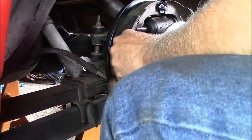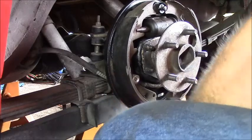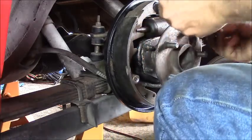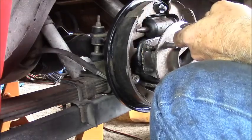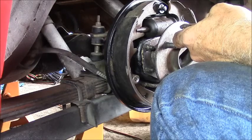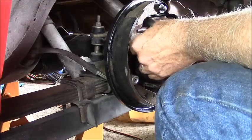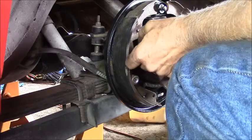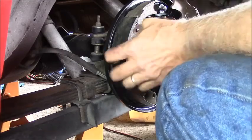Now the anti-rattle thingy - I've already figured this out too. Let me look at my picture. I know the big slot goes on this end, and that's for the parking brake linkage right there. The adjuster - we're going to start out screwing it together. I took this all apart and lubed it up. The adjuster spring goes towards the rear.